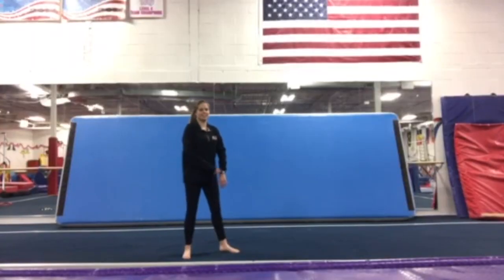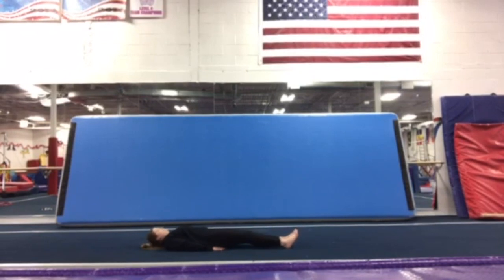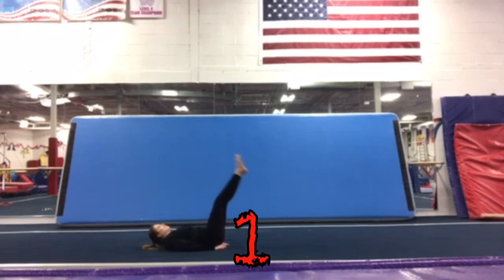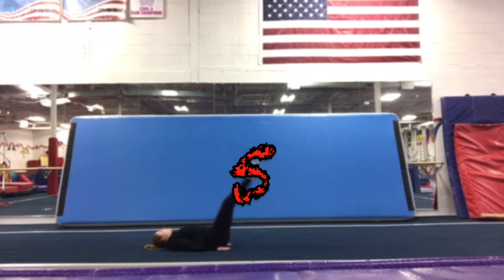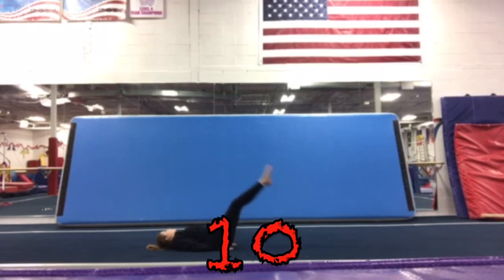Our next one is going to be our leg lifts. You're going to lay down on the floor. Put your hands underneath your bottoms and lift your legs up to the sky and down to the floor. Keep those legs super straight. Here we go — 1, 2, 3, 4, 5, 6, 7, 8, 9, 10.